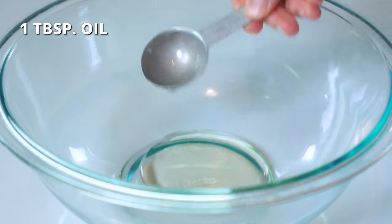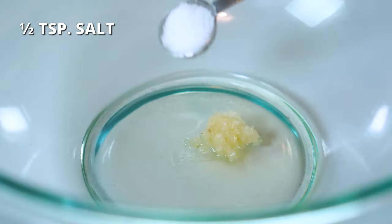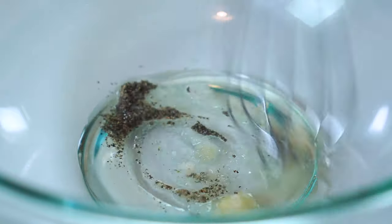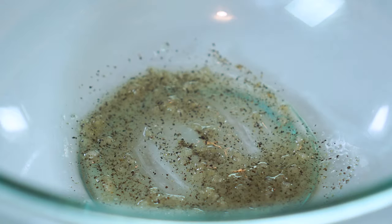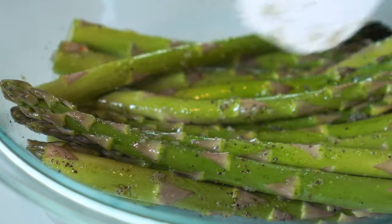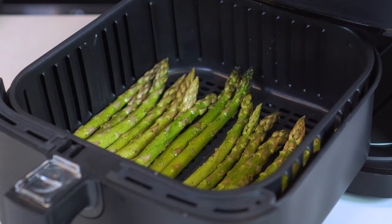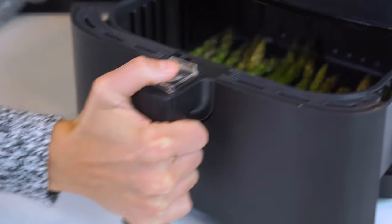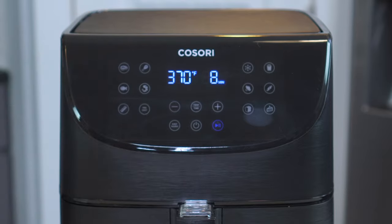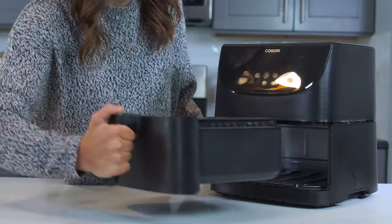In a large bowl, add one tablespoon of olive or avocado oil, one clove of crushed garlic, half a teaspoon of salt, and one-fourth teaspoon of black pepper. Whisk until well combined. Add trimmed asparagus spears and stir until they are well coated in the sauce. Place asparagus into the heated air fryer in a single layer and cook for six to nine minutes. Smaller spears will cook closer to six minutes, while larger spears will take closer to nine. Shake the basket halfway through cooking to ensure they all crisp up evenly.